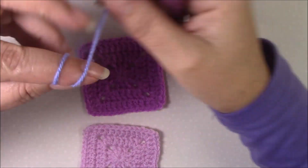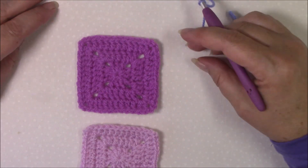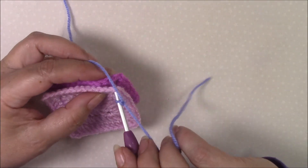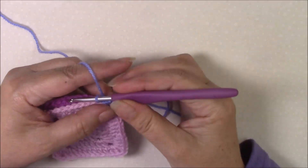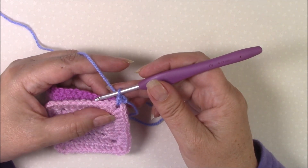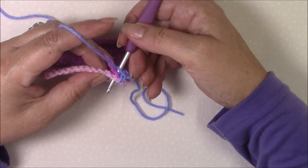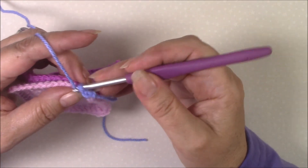Start with a slip knot on your hook, take your two squares and put them wrong sides together again. Start through the two corner spaces — or if your squares have a corner stitch, go into your corner stitch. Then what you're going to do is alternate working from the front and the back. The first one I've worked from the front, so now I'm going to come from the back straight through and single crochet.